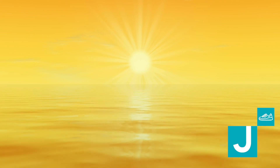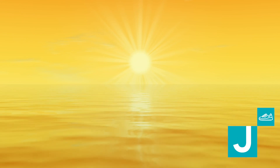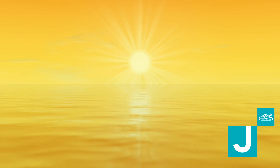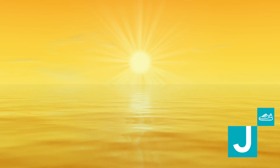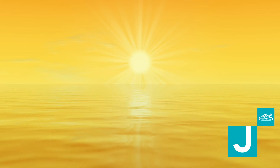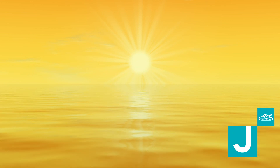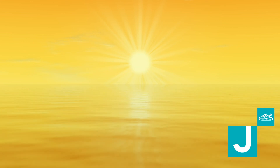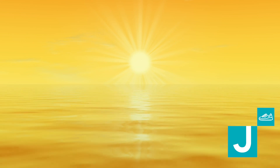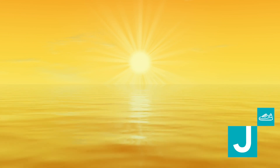As you begin to work more with sama vritti, you can begin to lengthen, feeling the effects of your breath throughout your body.